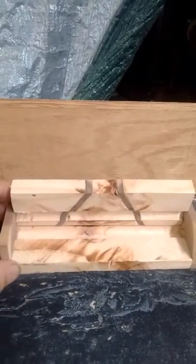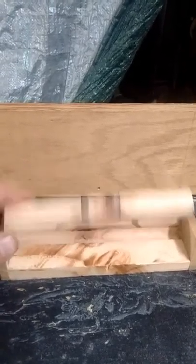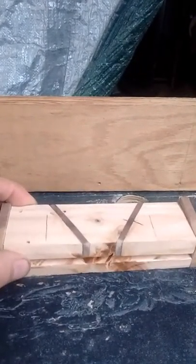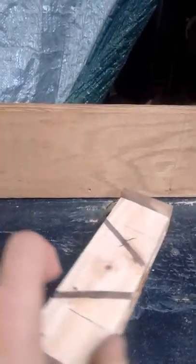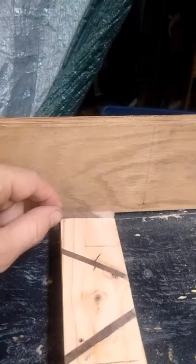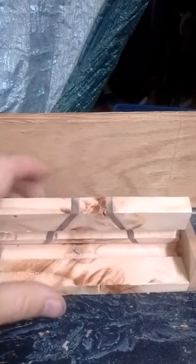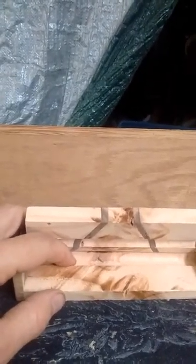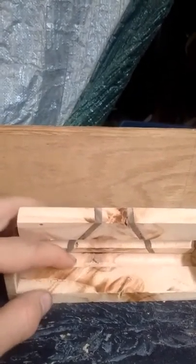I probably should have sanded it before I put the box together but again this is more of a practice makes perfect sort of thing. You can see the sides here are a little bit too tall. That's one of the things I want to cut down, and I don't know what I was thinking when I measured out where to cut the groove for this one, but it's just too far back.